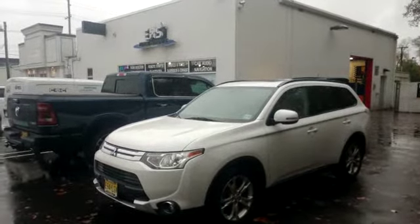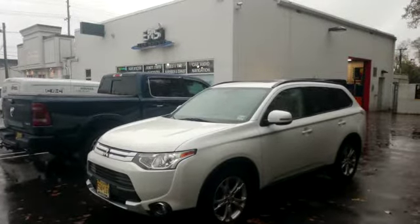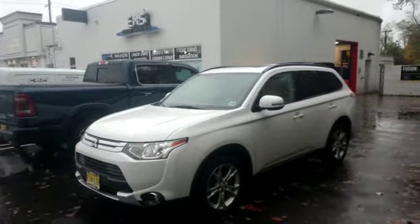Today we installed a remote starter into a 2015 Mitsubishi Outlander. We integrated the controls for the remote start directly into the factory key fob. To push the start vehicle, just hit the lock button on the remote three times. That'll activate the remote start.